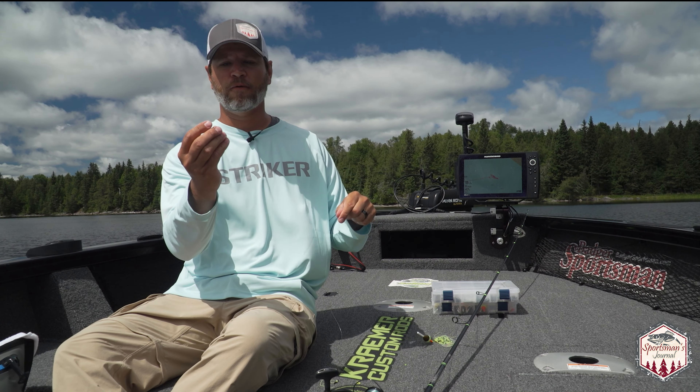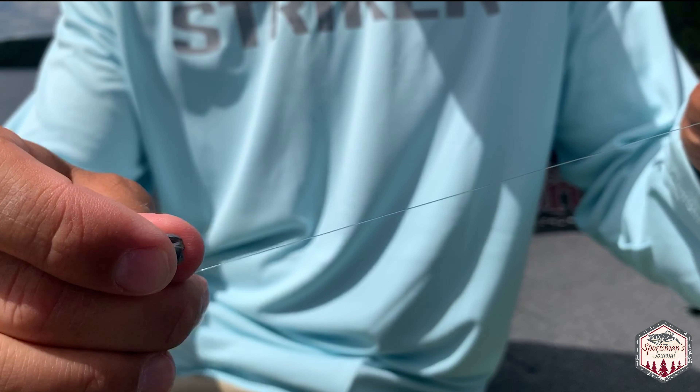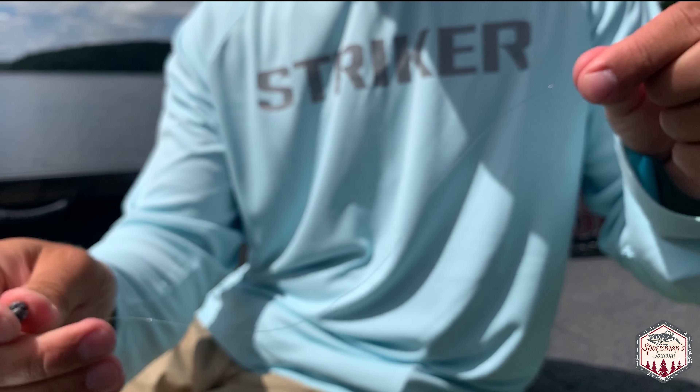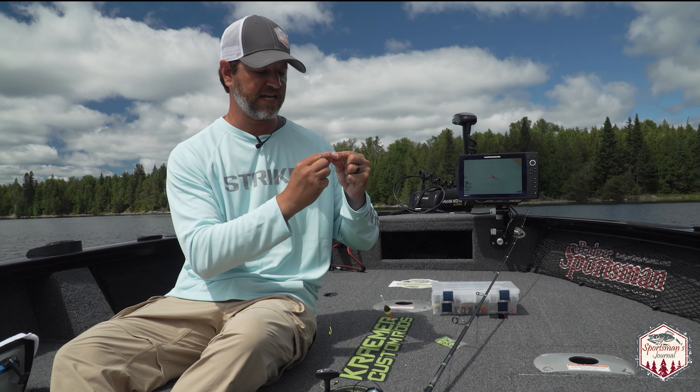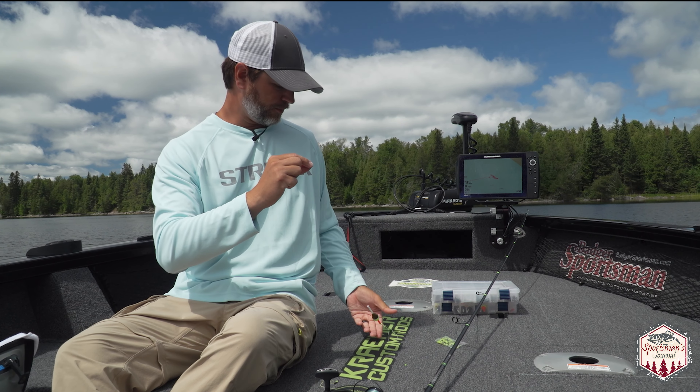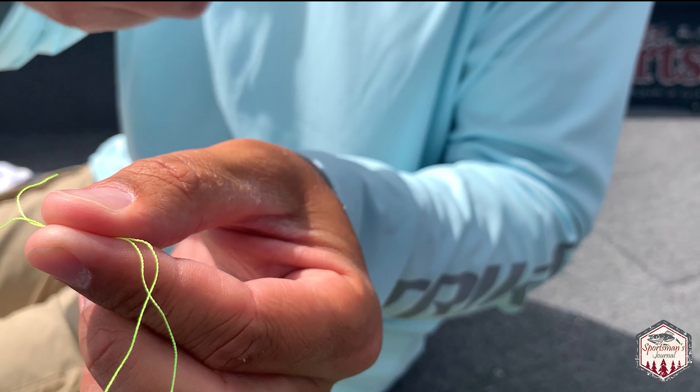The last thing is your split shot, and this is very important — you don't want it too heavy to pull the bobber down, and you don't want it too light where the bobber won't stand up all the way. I like to put it anywhere from about 10 to 12 inches above the hook, and you want to pinch that down. Once you've got her all pinched up and your tag lines cut, you're set.